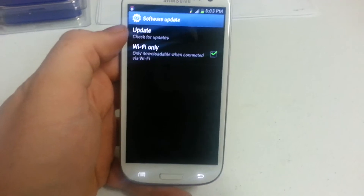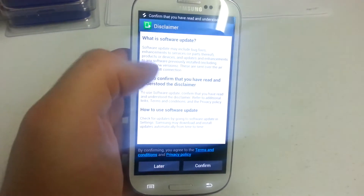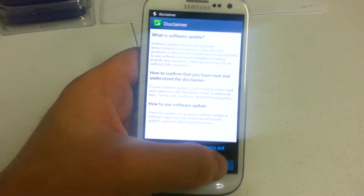The first option is software update. When you click on this, you're going to have to click update. It's going to read the disclaimer and all that, and you confirm.